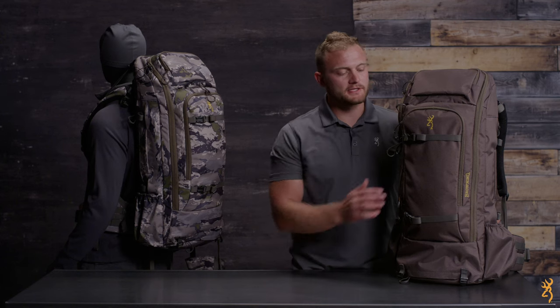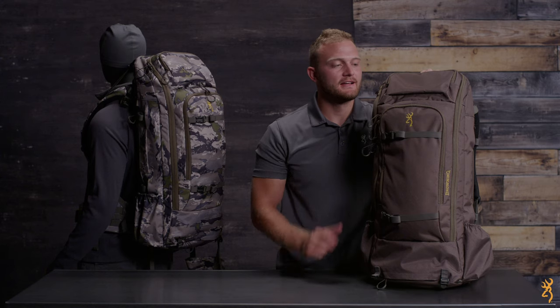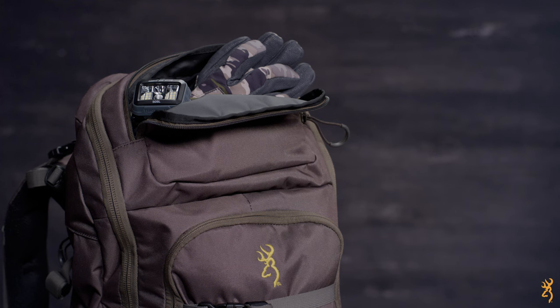On the front, we've placed a large pocket that is accessible from all sides and will fit a spotting scope or jacket, and can be secured independently from the rest of the pack using two straps. A smaller exterior top pocket is perfect for a hat, gloves, headlamp, or other frequently needed items.